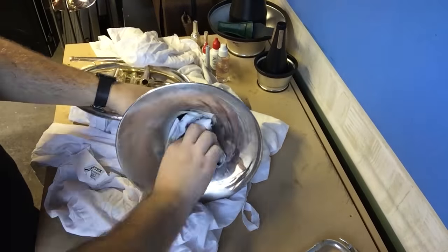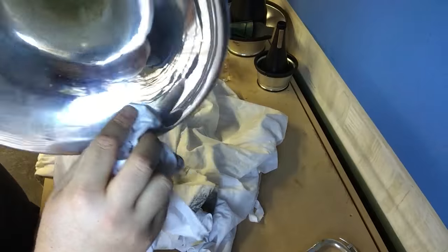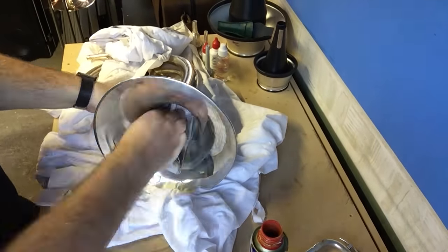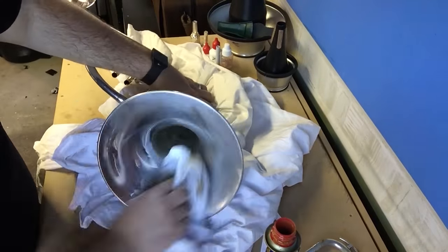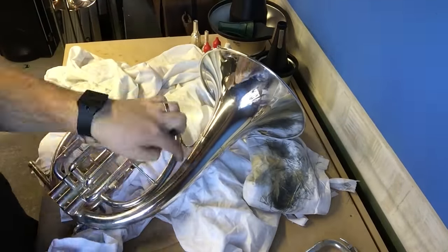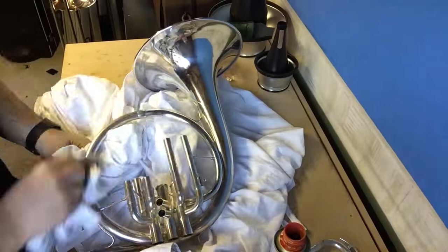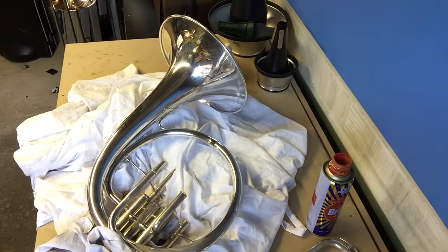When brass instruments get manufactured, there is usually an extensive buffing process completed, involving a strong person holding the instrument against a buffing wheel. That process only cleans up to a certain depth of the bell, so when you're cleaning, you may find that you reach a mark where the metal quality changes — that's simply where the buffers could no longer reach. One of the things to remember is that whenever you put polish onto an instrument, you must always remove every last drop of polish, because what polish is designed to do is to eat off the top layer of metal onto your rag. If you leave a drop of polish behind, it's going to continue to do its job and eat through your entire outer layer of metal. You don't want that to happen.